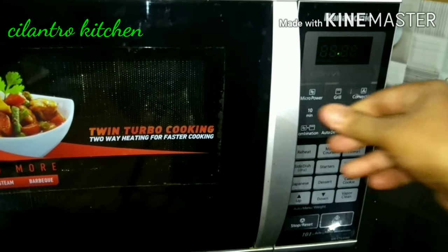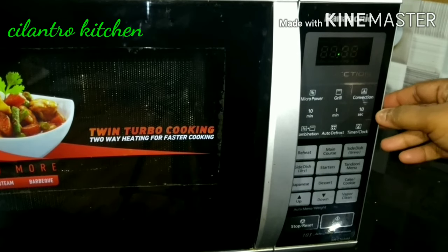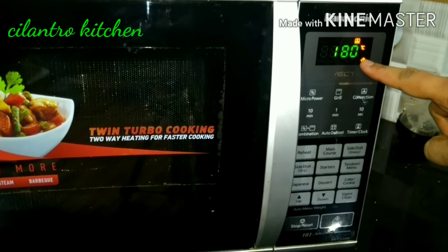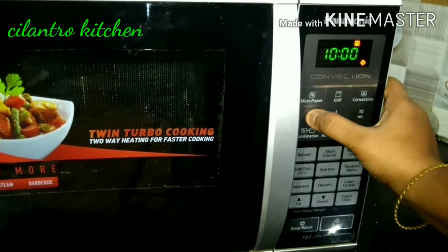We will check the display. Click the convection button. We will set the degrees to 180 degrees.